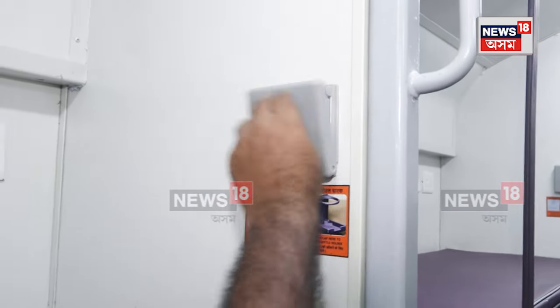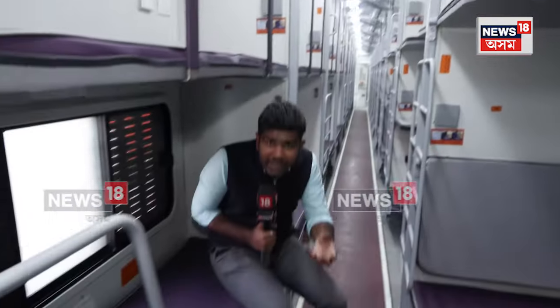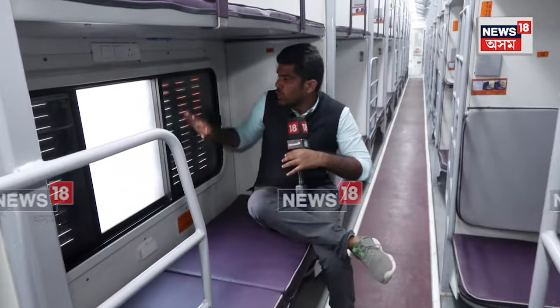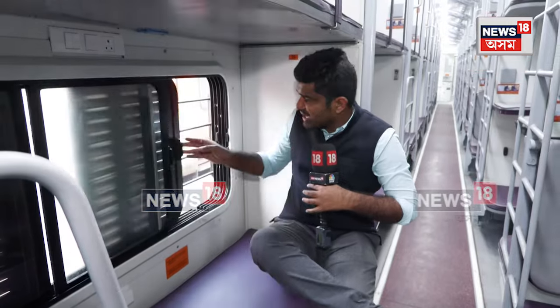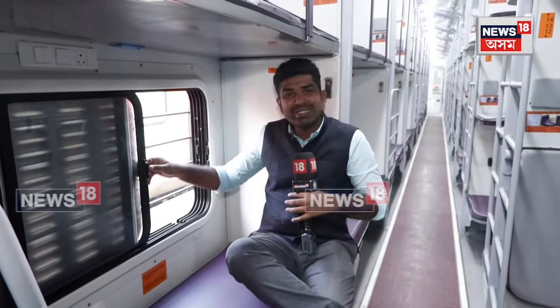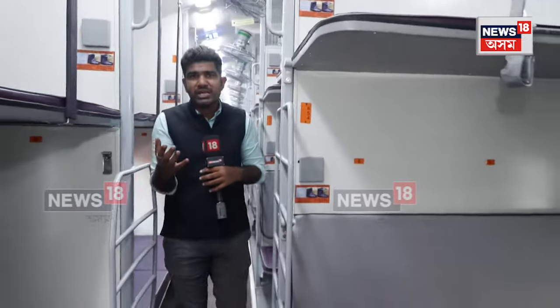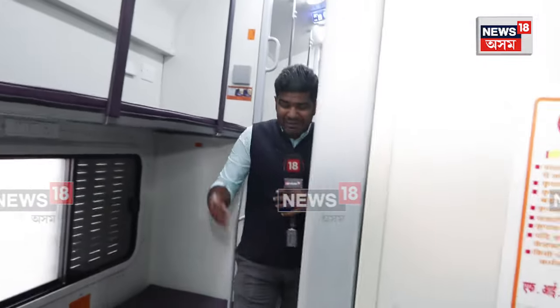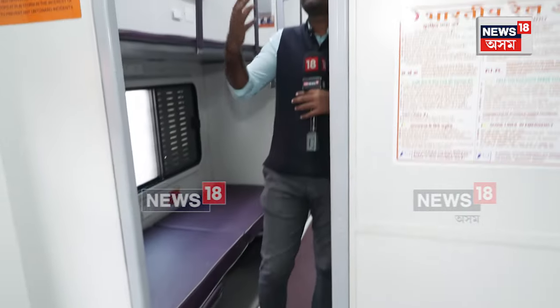These are the basic facilities that can be given in any sort of coach, and this particular version also offers them. The window glass has a slider-based design, and since it is a non-AC train, passengers can just slide the glass to open it. It has a number of features including a passenger information system, CCTVs, and improved passage to move within the train.